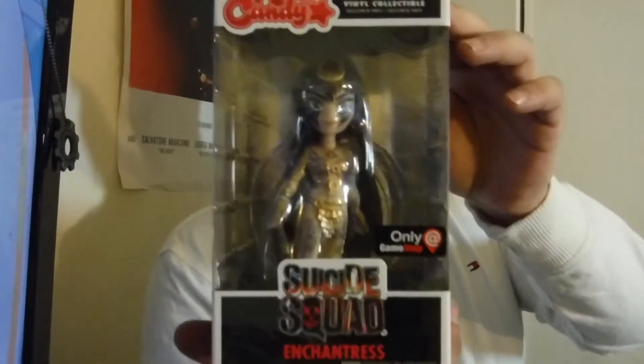What else we got? An Enchantress figurine. Let's get this sucker open. That's pretty cool. Look at her. That's not bad, that's cool. Exclusively GameStop only. Put her right there for you guys.